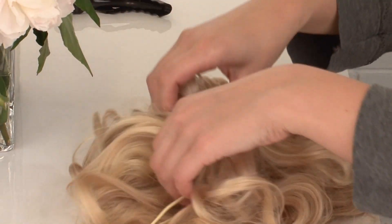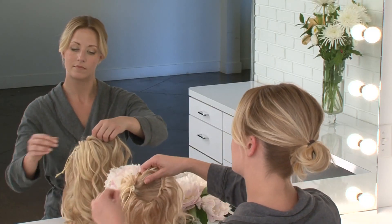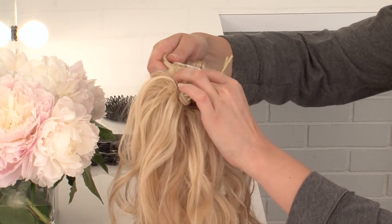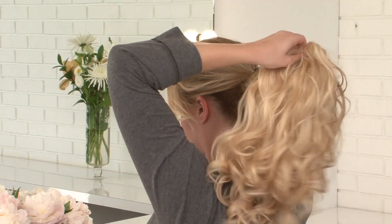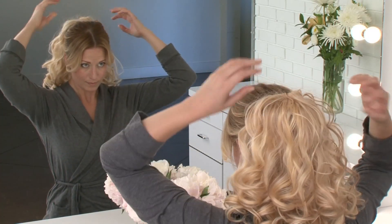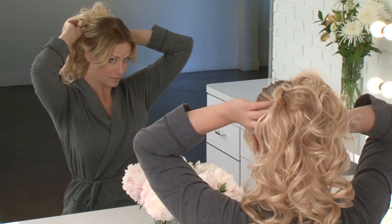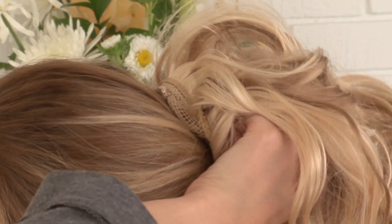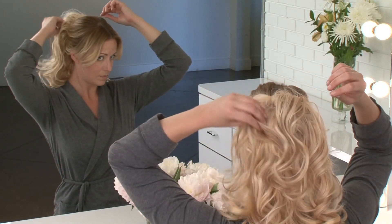Decide whether you want to wear your hair short and sweet or long and layered. For the short and sweet look, you will want the elastic loop hanging to your left. Slide the top clip in underneath the ponytail base. Tuck your natural hair inside the hair piece. Finally, slide the bottom comb underneath your ponytail base to secure.